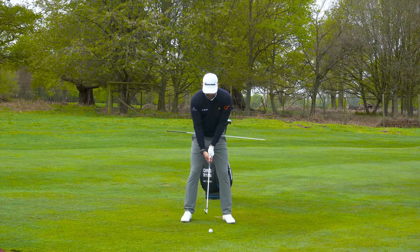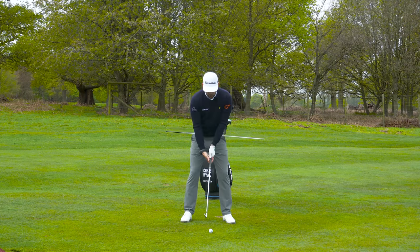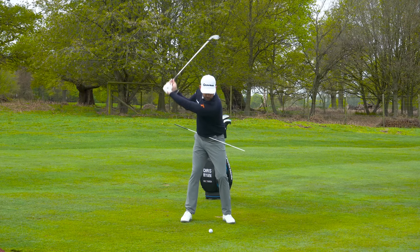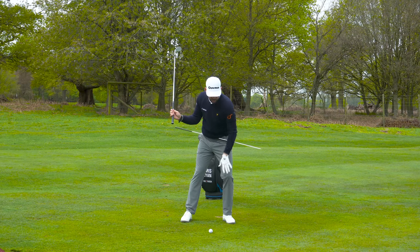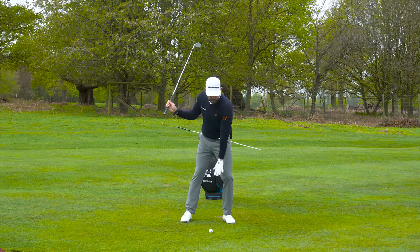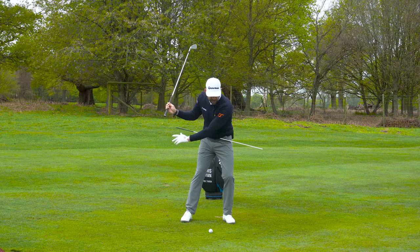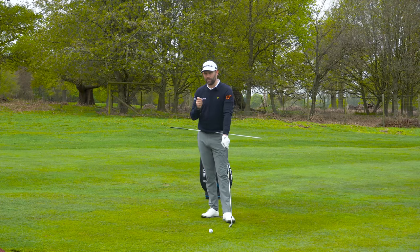A great little exercise is to put the alignment stick through your belt loops opposite a mirror or your phone with the camera facing you. Up to the top - lead hip lower - and as you start down, put pressure into that lead side, feel that force under that leg, but keep that side lower than the trail side. What we're doing is putting pressure onto that lead side and slightly lowering the hips - that is our first move and it is absolutely key to get right.